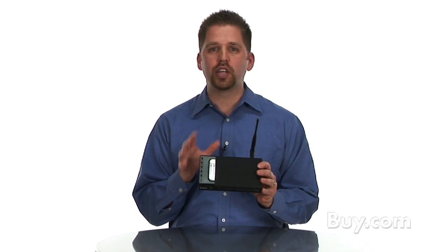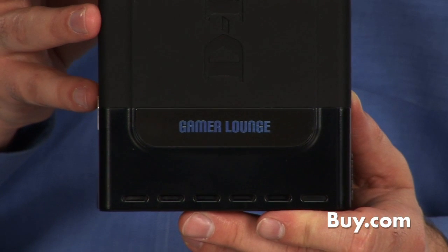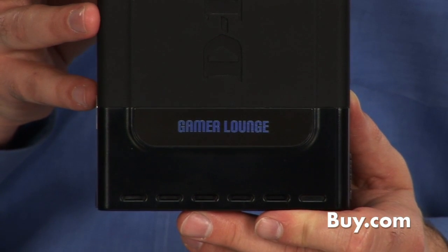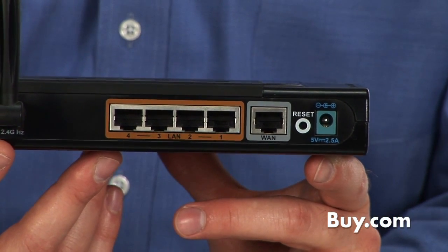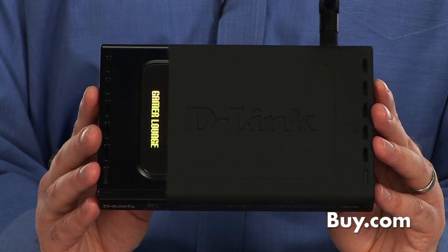So if you're an online gamer, you definitely need a gaming router and the DGL 4300 from D-Link is a perfect way to start. It also includes gigabit ports on the back, so if you're connecting wired PCs or consoles, it's going to give you the absolute fastest speed on the market today. The DGL 4300 is available today at Buy.com.